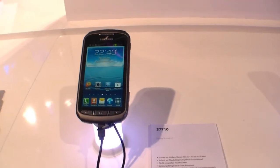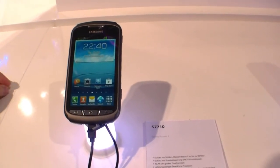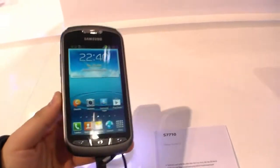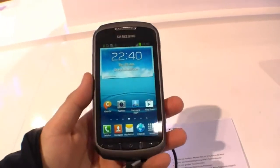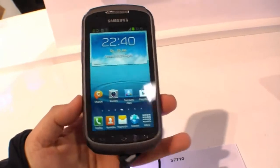Hey, Jons of NewGadgets.de and I'm here at the CeBIT 2013 in Hanover, Germany, having a look at the Samsung Galaxy XCover 2, or S7710. It's a ruggedized smartphone and let's first of all have a quick look at the specs.